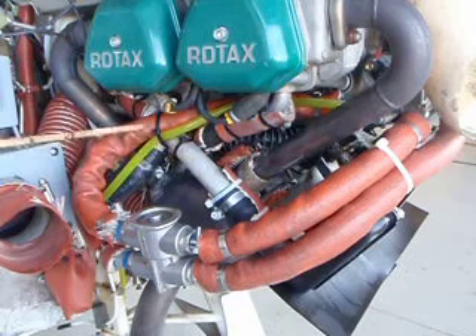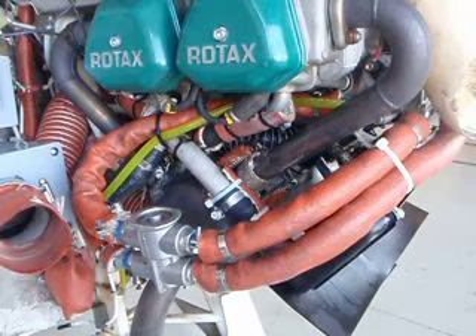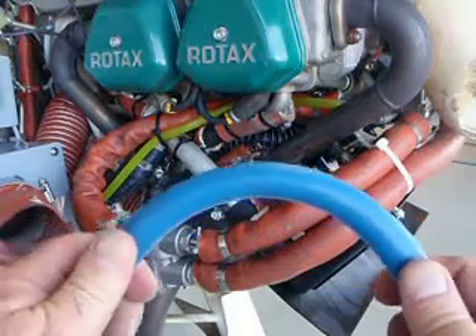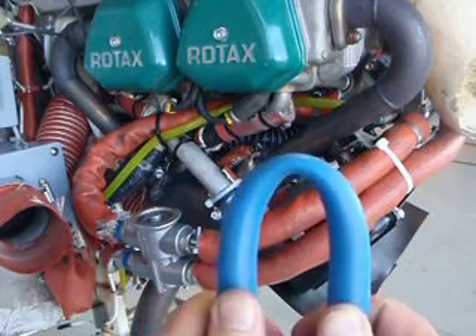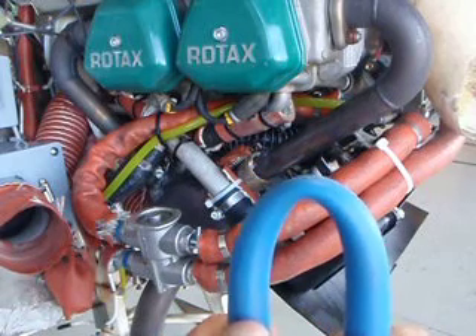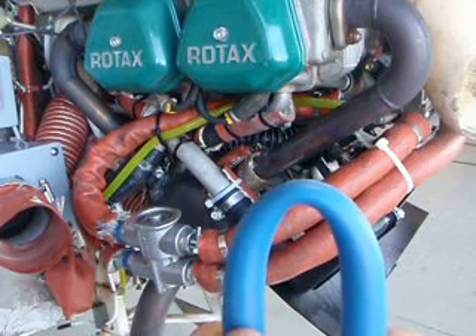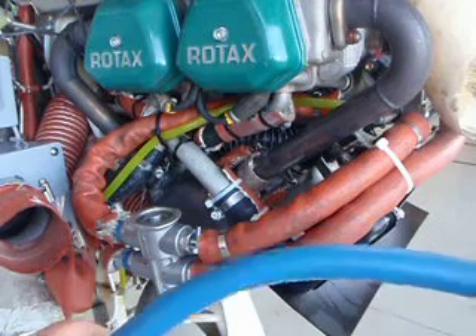The problem with these hoses is that as they get hot, they start to reduce radius. This hose isn't hot right now, but this demonstrates what we're talking about — how the hose closes down. When it does this, it slows the flow and raises temperatures 20 or 25 degrees, so your oil temperatures may hit 250 and get dangerously hot.